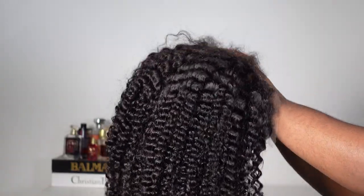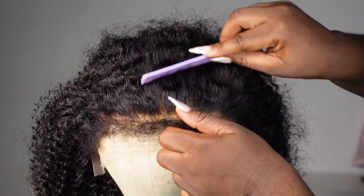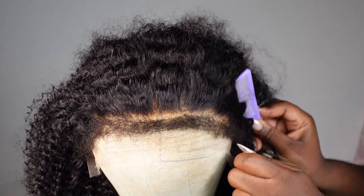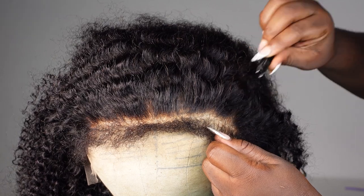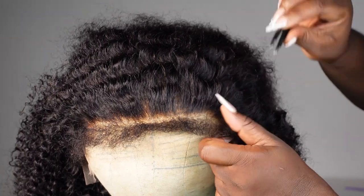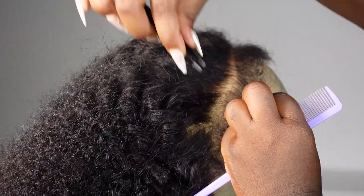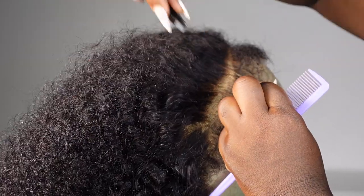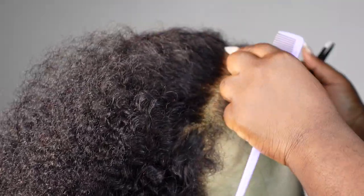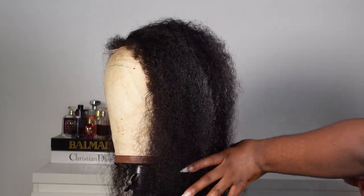Just peep at those edges — see how it looks right out of the box. I went ahead and put it on a mannequin head just to show you what it's giving. Then I'm going to go ahead and pluck the wig just a little bit to mimic my own hairline. You don't really have to do much with this wig because it comes pre-bleached and pre-plucked, but I just wanted to do it to my own liking.